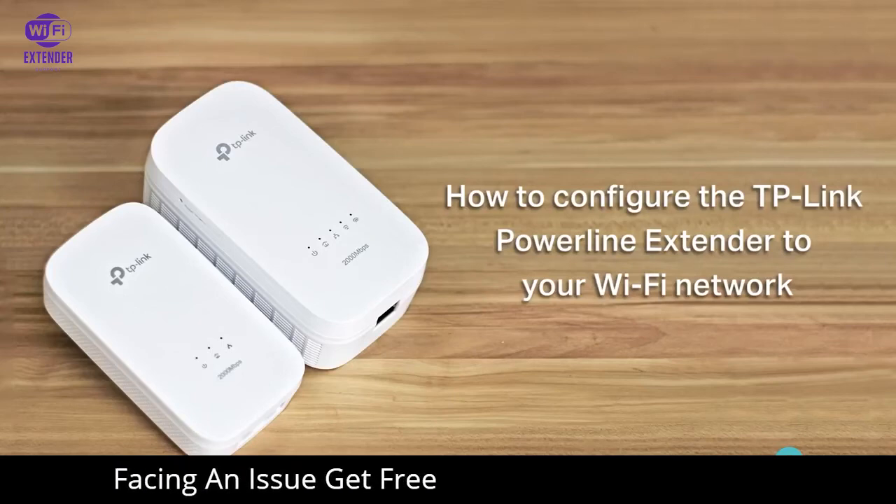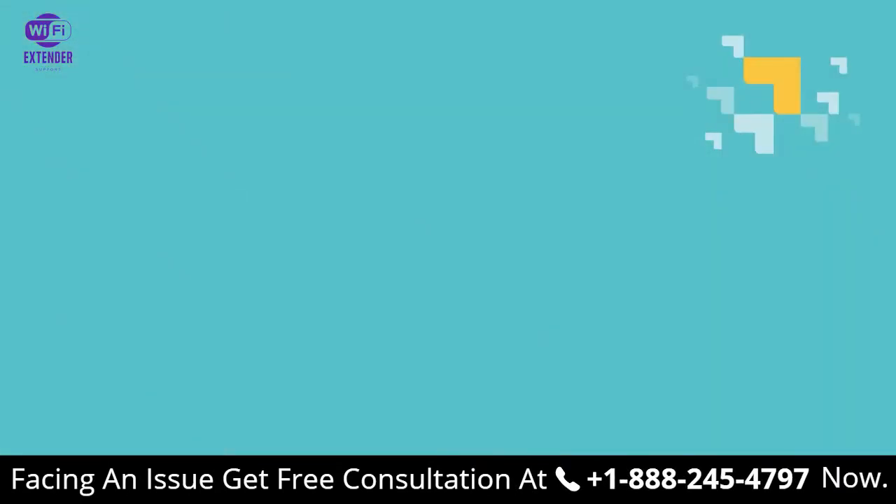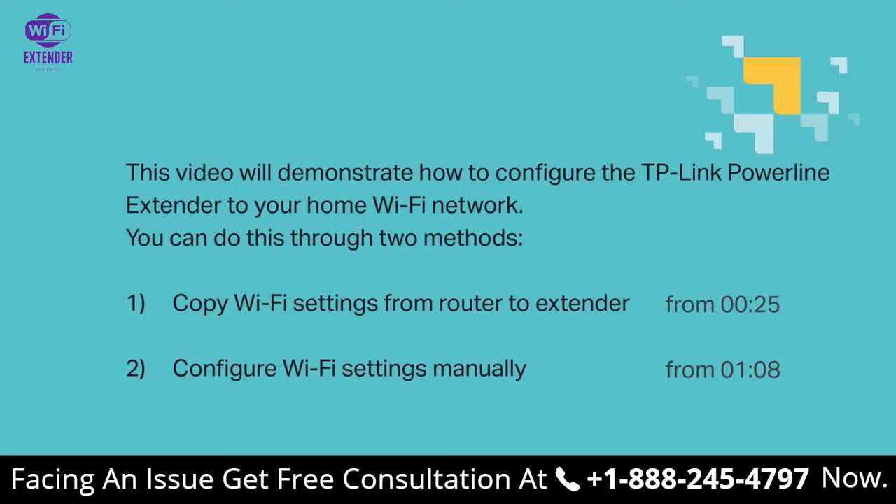Hello everyone! Welcome to the video on how to configure the TP-Link PowerLine Extender to your Wi-Fi network. This video will demonstrate how to do this using two different methods: one, copy the Wi-Fi settings from router to extender, or two, configure Wi-Fi settings manually. Both are fine — let's dive into both methods!